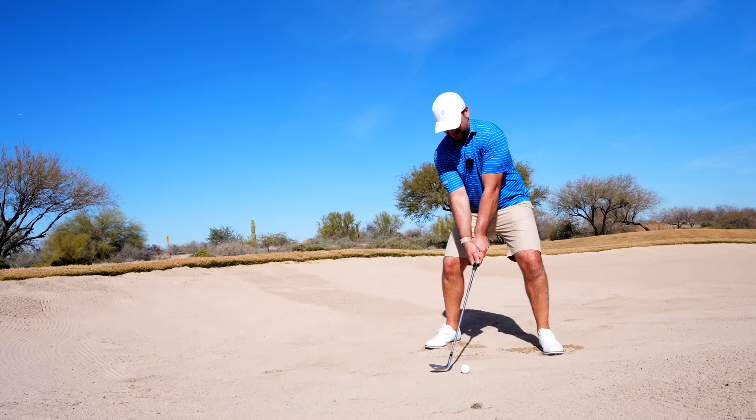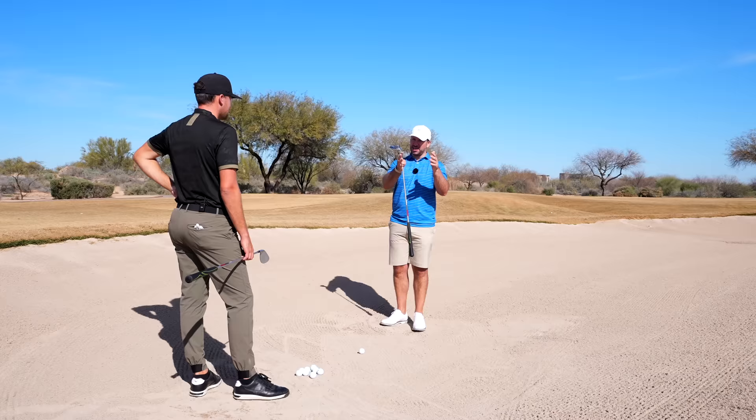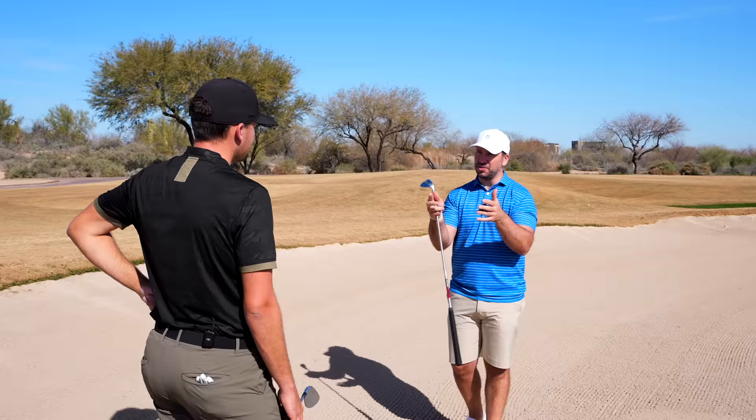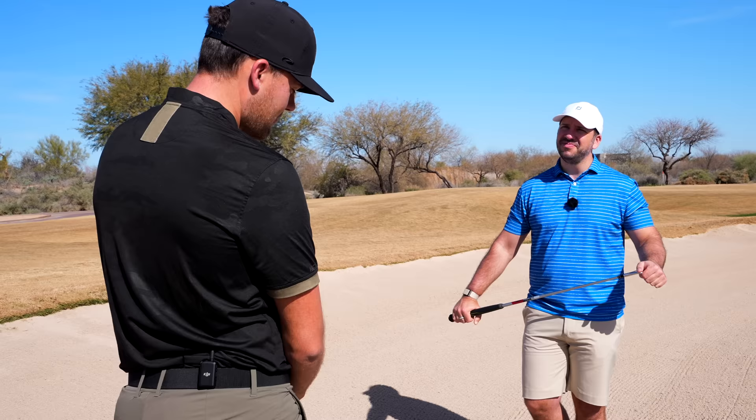This is something a lot of people are going to be very interested in. Because this is, probably from my point of view, the biggest gap between a really good golfer and an amateur. But also probably the biggest misunderstanding. Because actually, bunker shots are not that difficult, as long as you get the technique right. It's kind of like cycling — when you get a hold of it, you're never going to struggle to get it out.